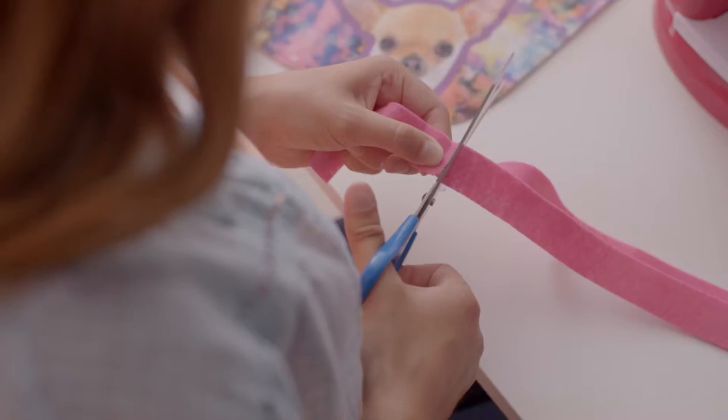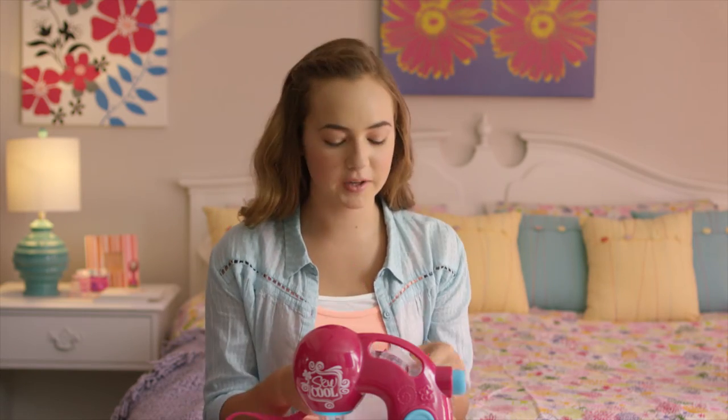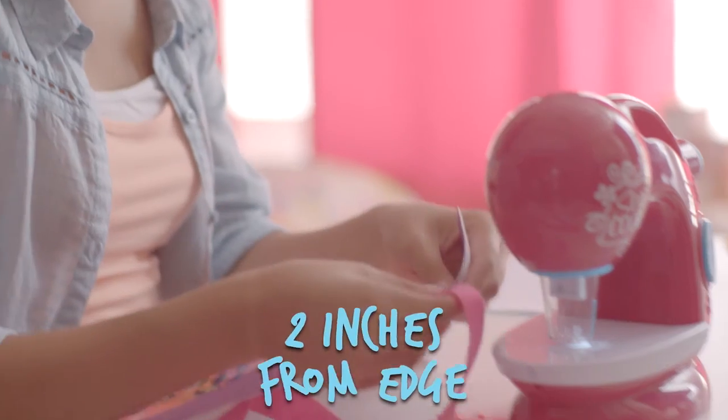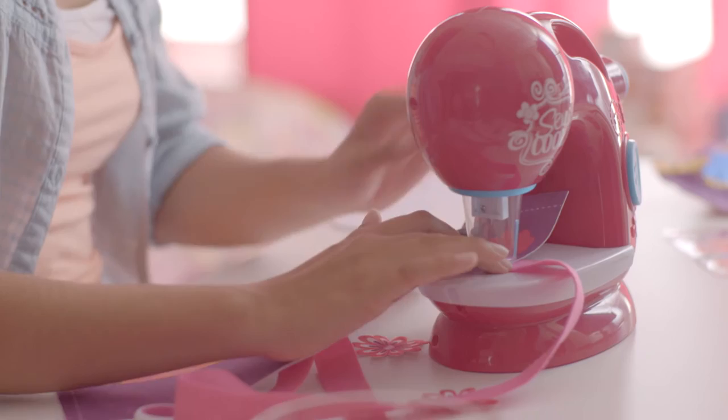Start by cutting and sewing the straps like this. Once you're done cutting your straps, we're going to grab one side of our bag. Take your strap and put it about two inches away from the edge, and put it into the sewing machine. Make sure that your straps aren't twisted. We're going to sew in a zigzag motion.